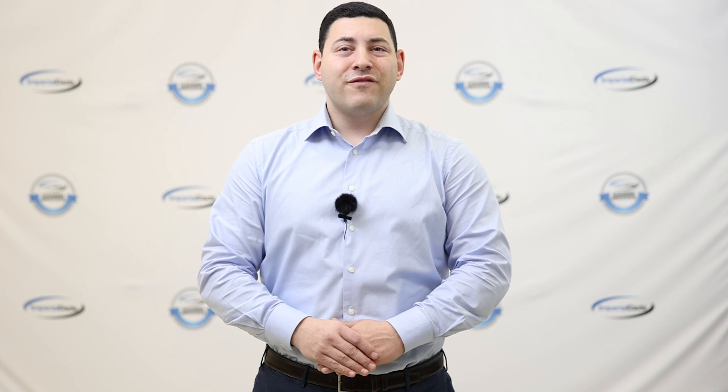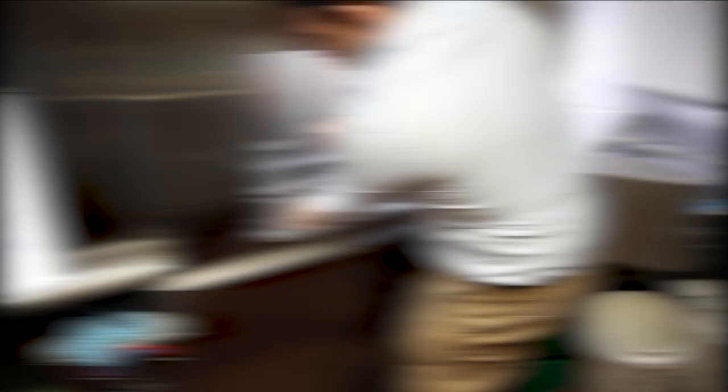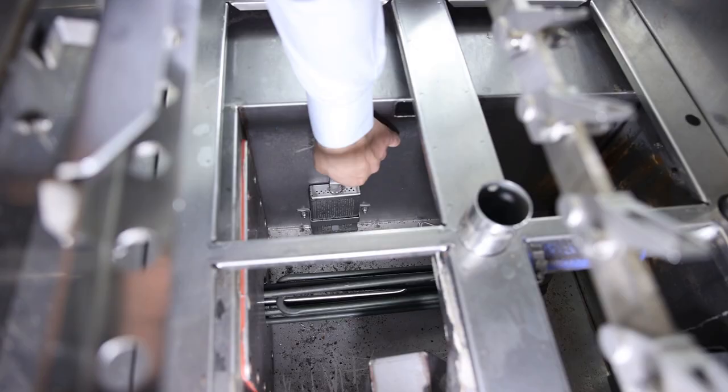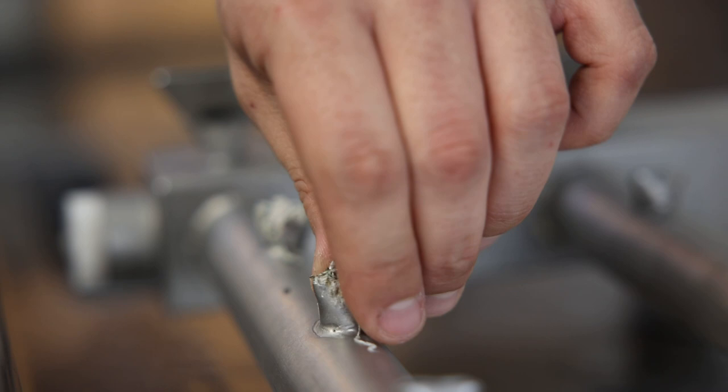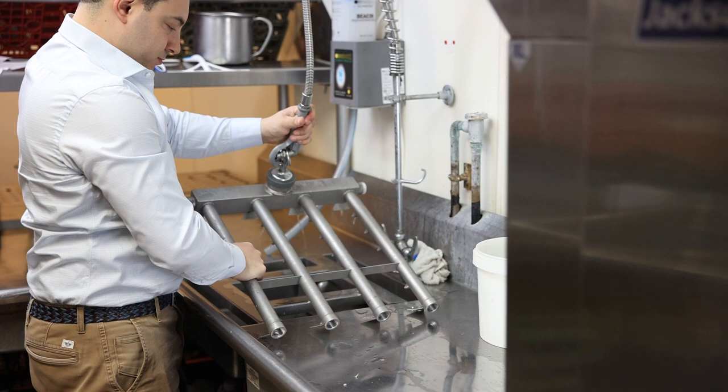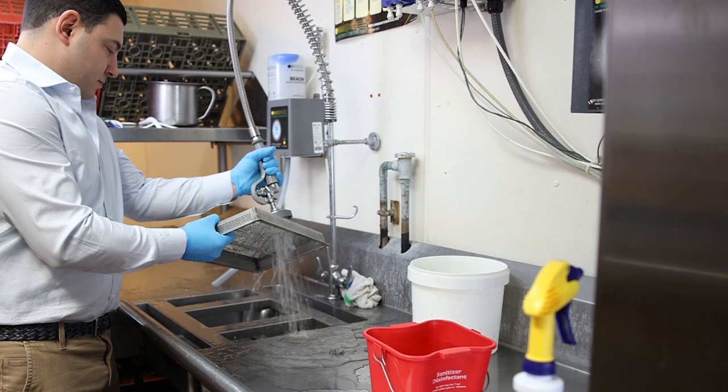Food particle buildup also leads to blockages. There are a lot of parts inside the dishwasher that get clogged by leftover food particles, like the pump screen, drains, and even the spray jets on the wash arms. When a blockage occurs in any of these areas, it diminishes the water pressure and can alter spray patterns. With reduced water pressure, it is difficult for the dishwasher to adequately wash dishes, and this problem is made even worse by loose food particles already clinging to the dishes, leading to re-washing and wasting time and product.